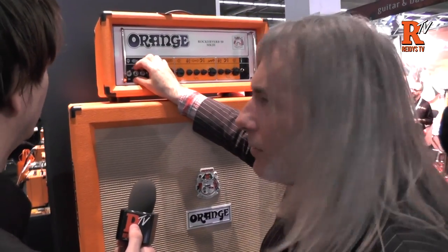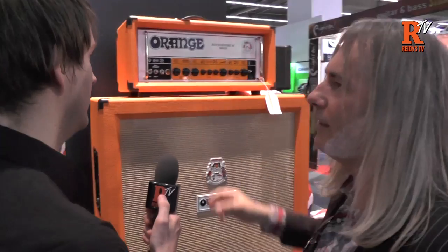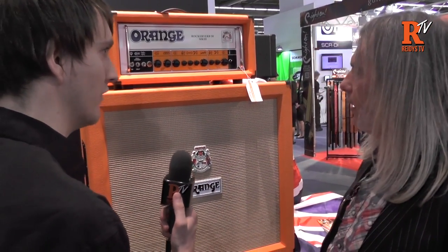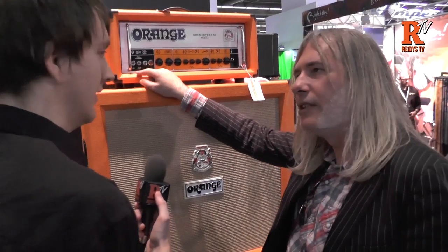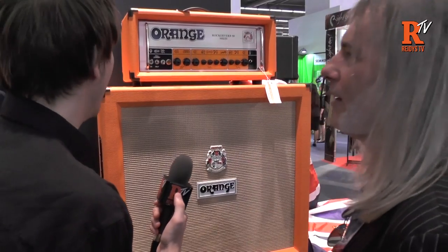And you've got power switching options like on the Dual Dark — same power switching options. So you can still drive the valves, but not quite as big a volume in the studio or something like that. It's lower plate voltage if it's on half, about 350, and about 450 when it's on full.